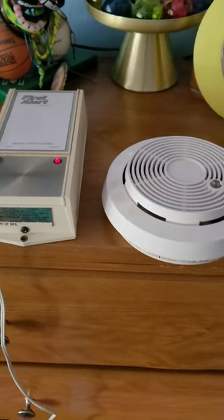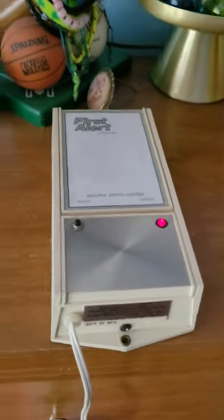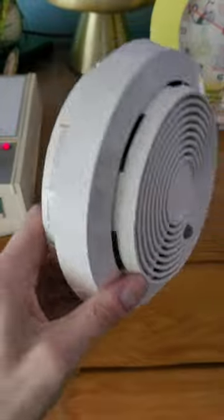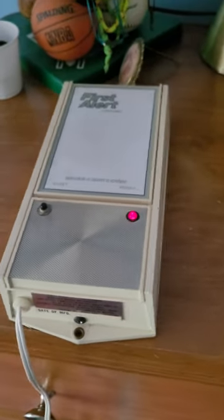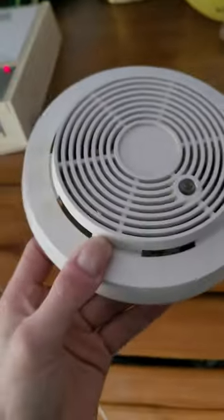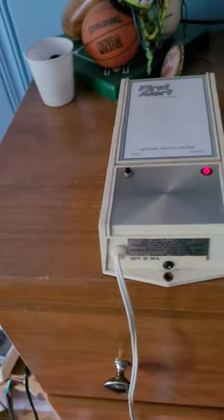Hey guys, we're going to do a little bit of a test here. I want to see how far the coverage of the SA-77RF transmitting smoke detector by First Alert will go. I have the smoke alarm center here in my room, which is at one side of the house. I'm going to walk all the way over to the other side of the house and set this off, and we're going to come back and see if this one's sounding.